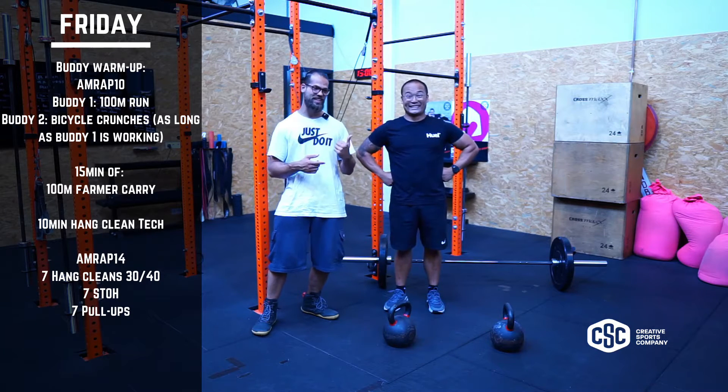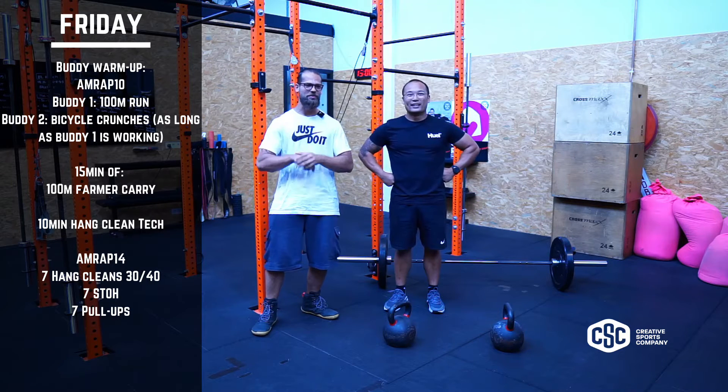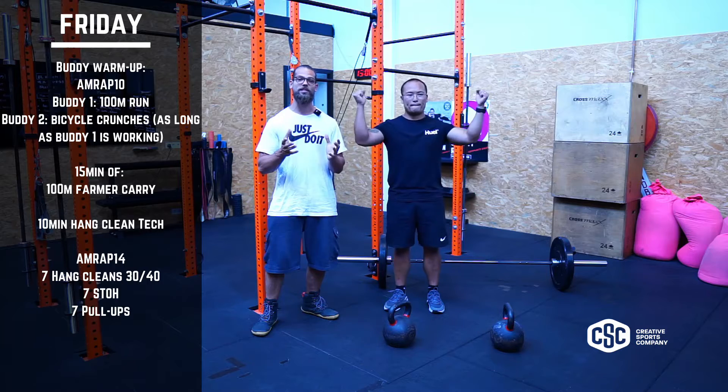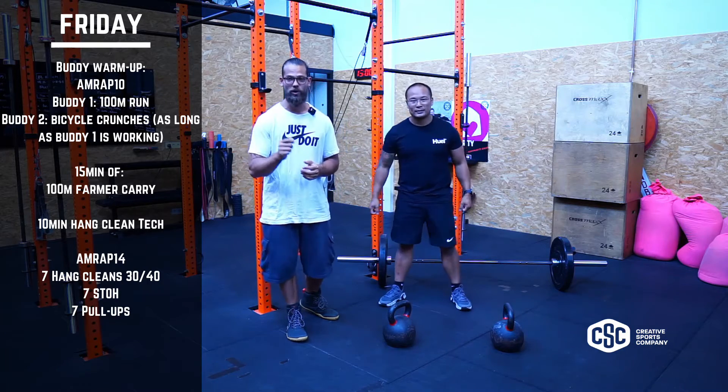We've got Professor Sam here and myself, and today it's Friday. Friday is awesome because Friday is the weekend and we love the weekend, so we're gonna do some awesome stuff. Today what we're gonna do is we're gonna focus on grip mostly.